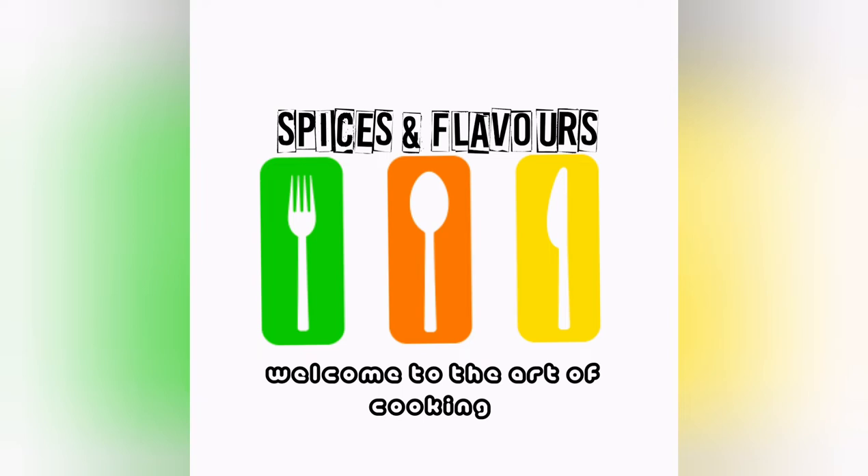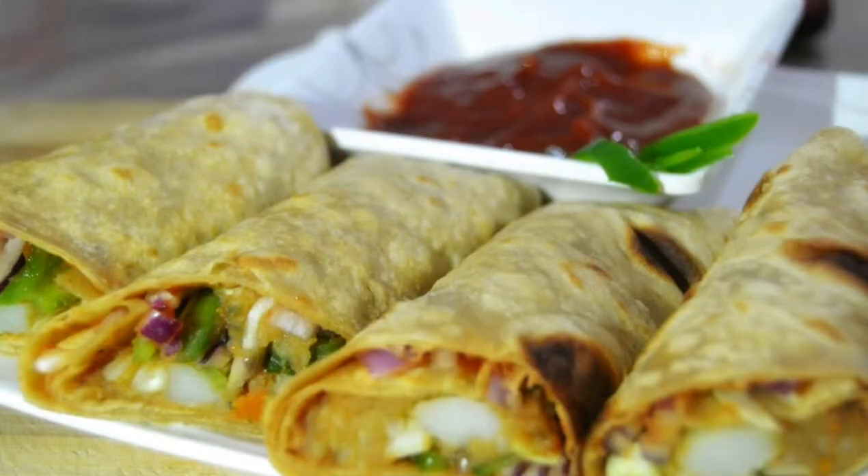Hi friends! Welcome to Spices and Flavors! We are going to have a tasty and healthy veggie frankie roll here.